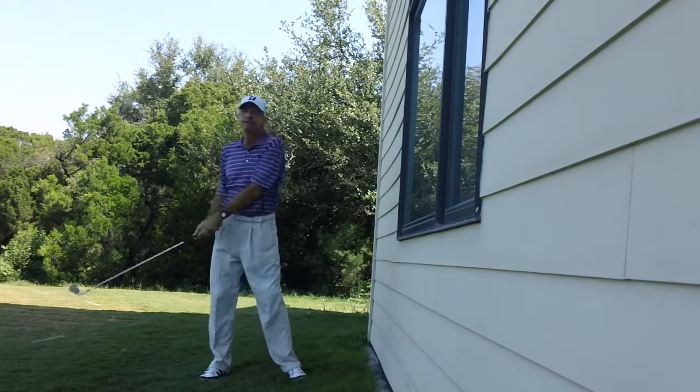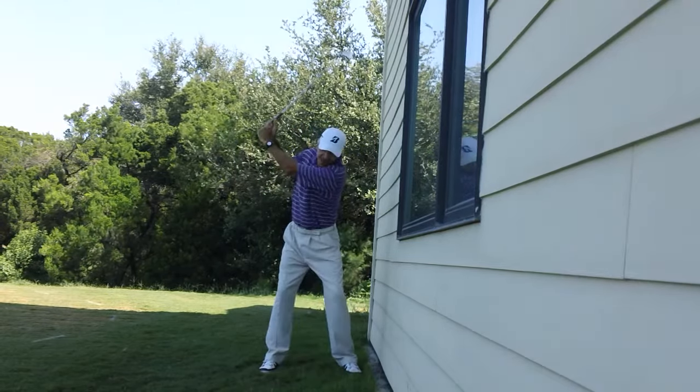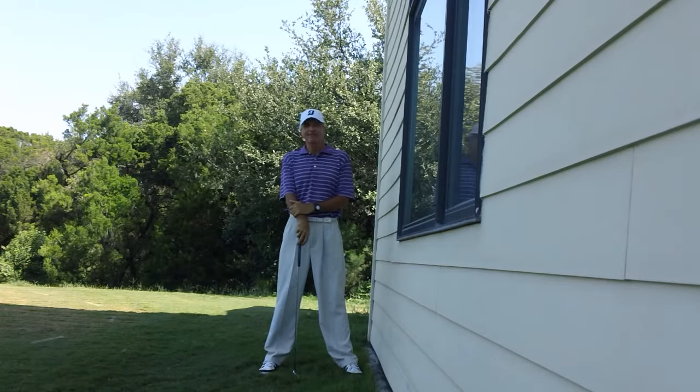So give this drill a try. Make sure you don't do it near a window — find a wall, do it slow at first, because if you do tend to overswing and you do it a little too quick, you're really going to hit that wall sooner than you think you would. It's going to give you really good feedback. If I can help you with this or any other part of your swing, please let me know.